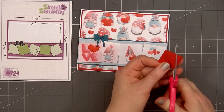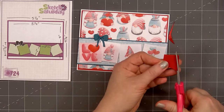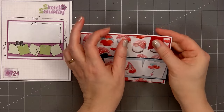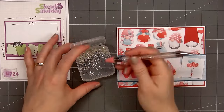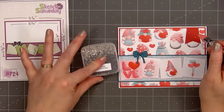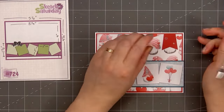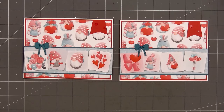I'll remove the release paper and adhere the bow above the love and the little girl gnome cut-apart. Using some red cardstock, I'll cut a small banner — start with the fishtail, cut one side in slightly at an angle, flip it, and do the same on the other side. Then I'll put glue on the back and adhere it in the upper right-hand corner. For embellishments, I'm using some clear crystals from Paper Rose — the larger size and the second-to-smallest size — adding them on the banner in the upper right-hand corner. So there is my finished card, and I did make two using this design.